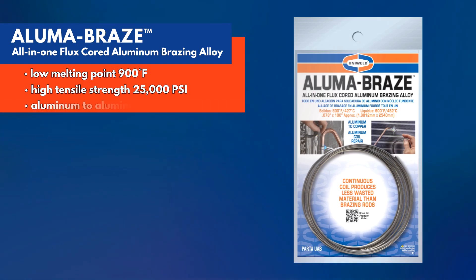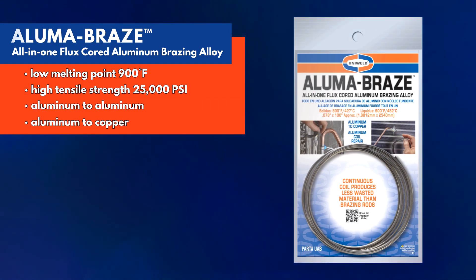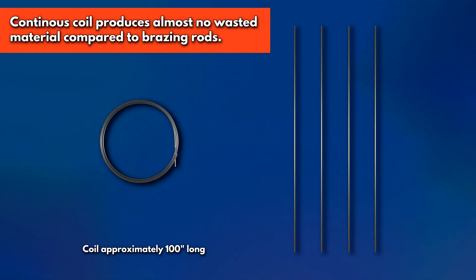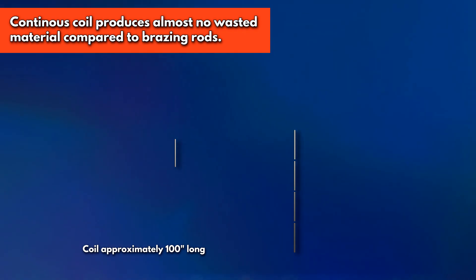AlumaBraze can be used to join aluminum to aluminum, as well as aluminum to copper. It comes in a continuous coil, approximately 100 inches long, which leaves almost no wasted material compared to individual brazing rods.